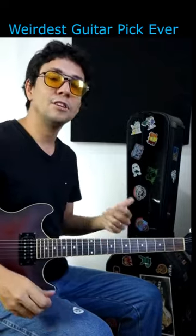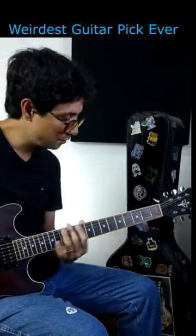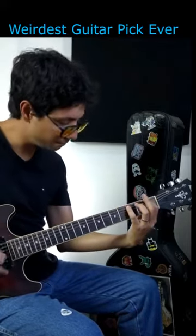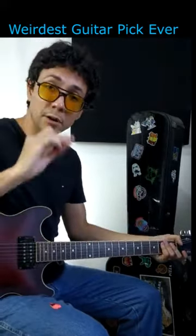So let's check the sound. Now let's play with a regular pick.